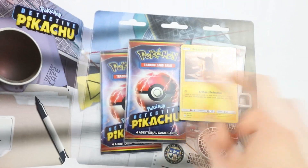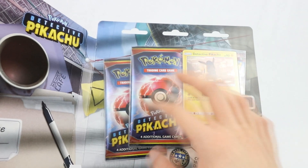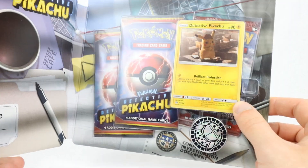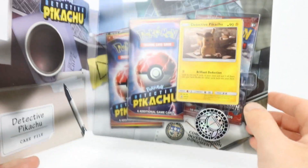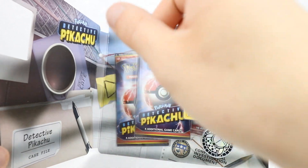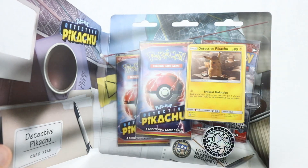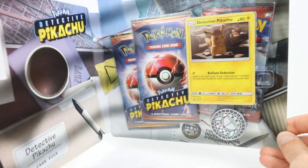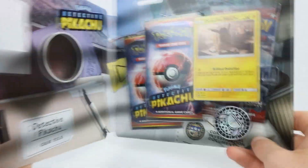Basically three booster packs. Remember, these ones only have four cards inside. So you might think, oh great, you're getting three boosters, but realistically you're only kind of getting the same amount of cards that you'd get from two. The Detective Pikachu set is actually only 18 cards long - that's not including the promos or anything, but the standard set is only 18 cards. No GXs or anything, they're only holos. In fact, every single card is a holo. Packs don't contain too many cards, so you're not going to get absolutely crazy amounts of doubles in bulk, but they all look fantastic.